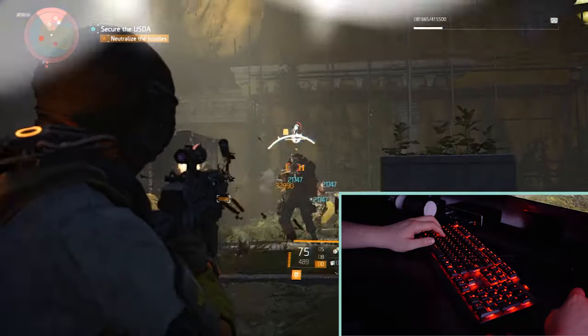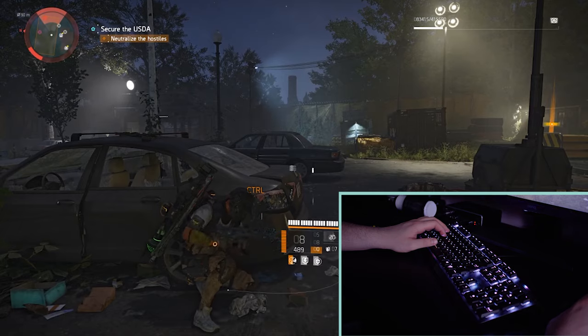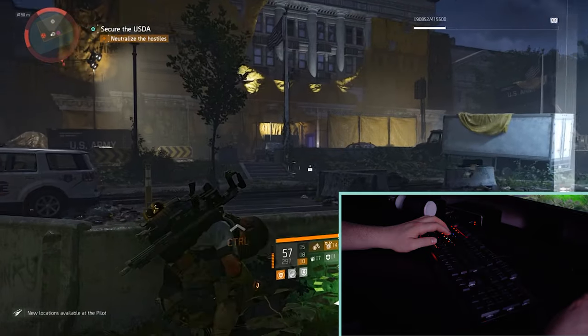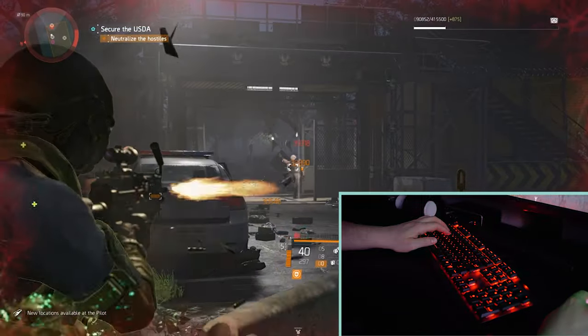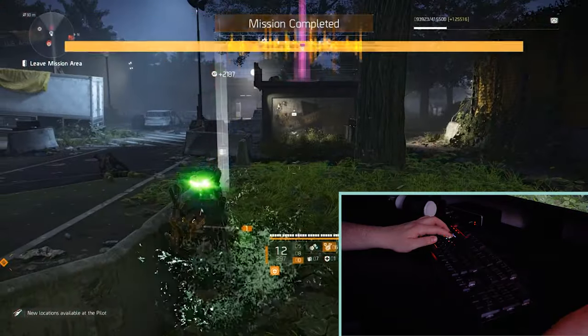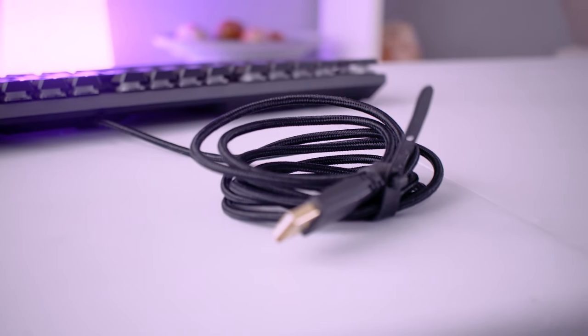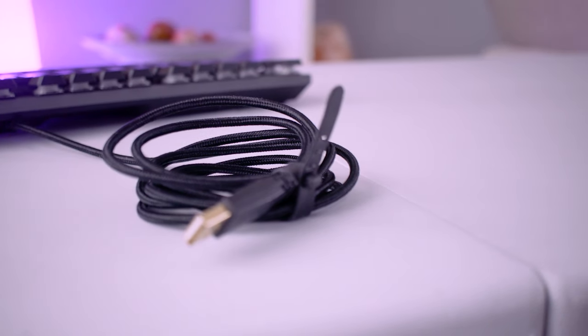When I first plugged in the keyboard, the lighting just went absolutely manic — the RGB windmill effect was so fast that I had to turn it down straight away in the Dragon Center. The cord that plugs into the back of your PC is braided, which saves it from getting snagged on the back of your desk and actually fits in with the premium aesthetic quite nicely.